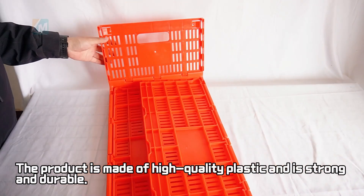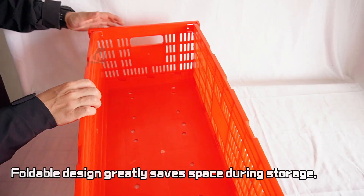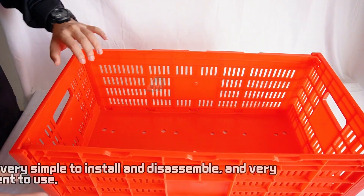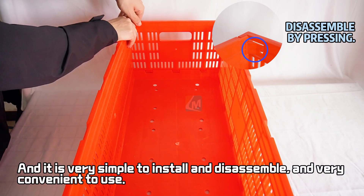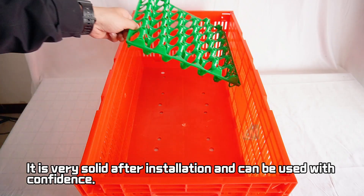The product is made of high-quality plastic and is strong and durable. The foldable design greatly saves space during storage. It is very simple to install and disassemble, and very convenient to use. It is very solid after installation and can be used with confidence.